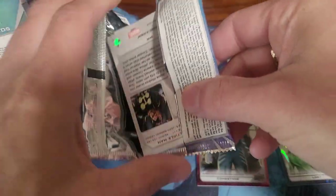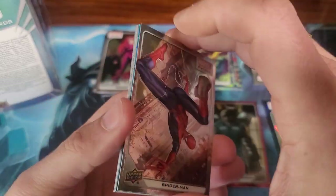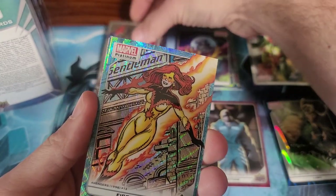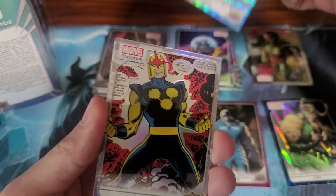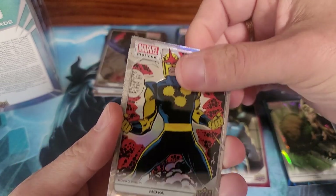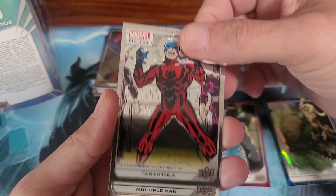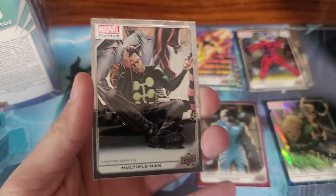This reminds me of Tamatoa — so shiny, so shiny. We got Spider-Man, that is nice. Firestar. Nova. Tarantula. Multiple Man.